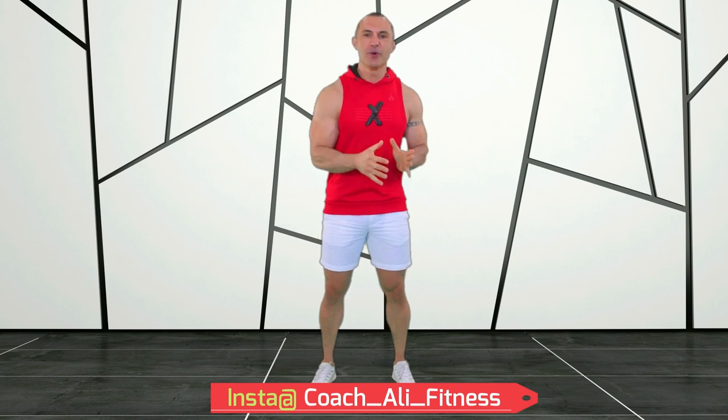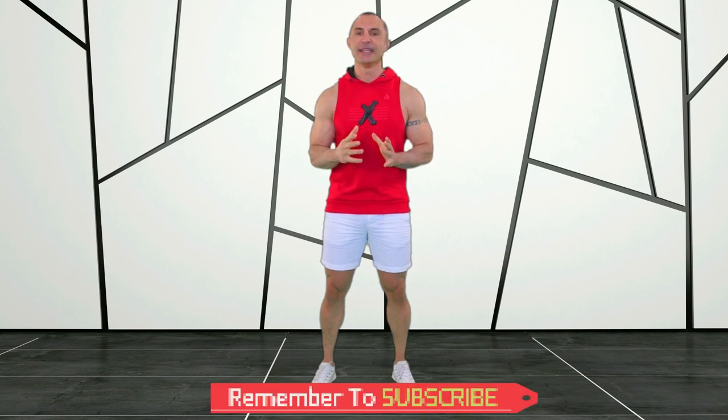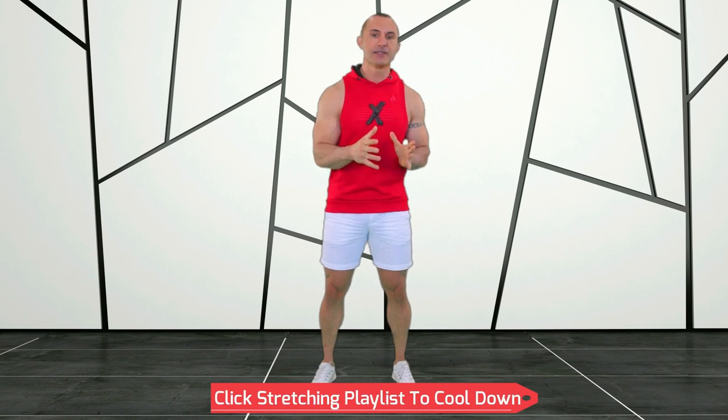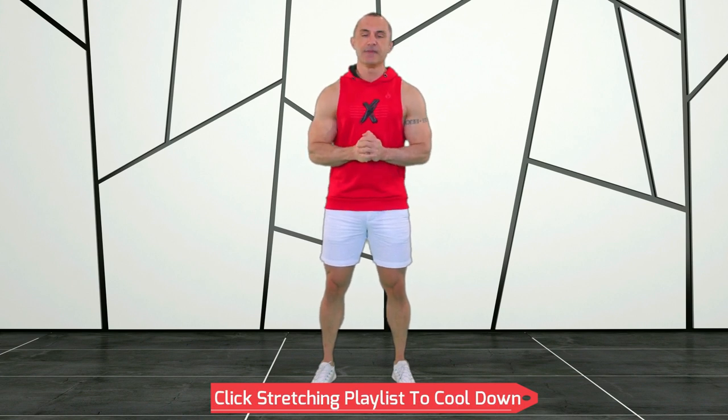Well done for completing today's home dumbbell workout with me, Coach Ali. I trust that you enjoyed your workout and I hope that we get to progress to the next episode together and continue learning about dumbbell training. If you haven't already, be sure to hit that subscribe button and let's build a beautiful new body together. If you're finished training for today, I recommend that you stretch and cool down with our physio, Daphne — I've linked a playlist of her stretches to the end of this video. I'll see you on the next workout right here on this channel. Take care of yourselves and each other.